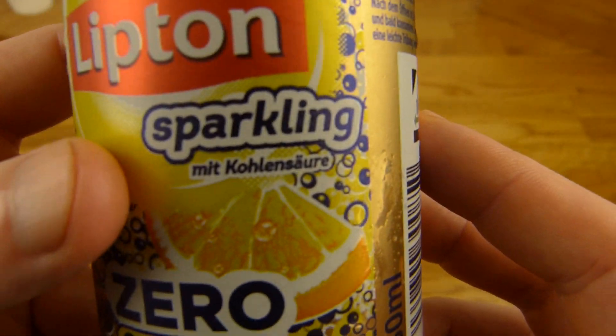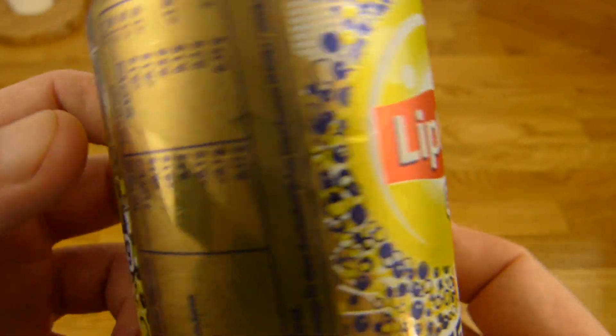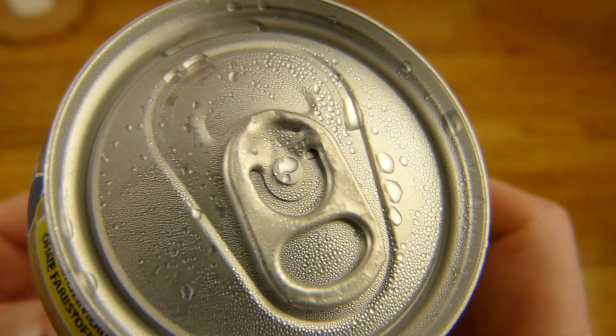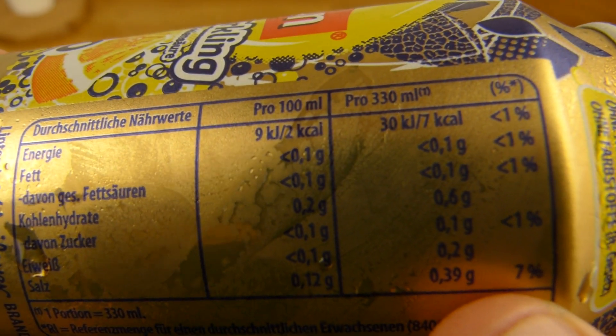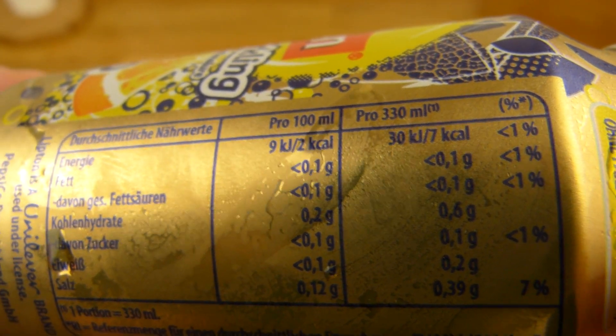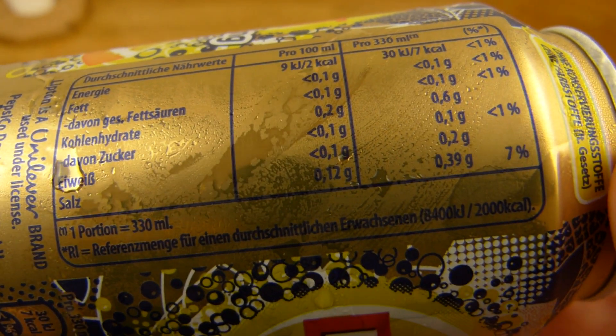The regular version is nice, not too carbonated. A nice Lipton flavor and calories — as you can see, this one is really cold. Two calories per 100ml, so seven calories for the whole can. Okay good. A lot of salt.